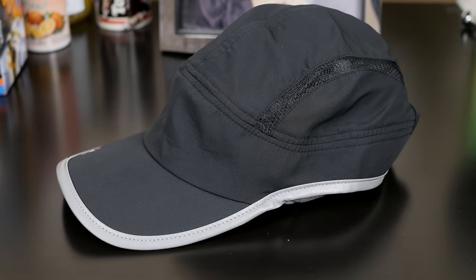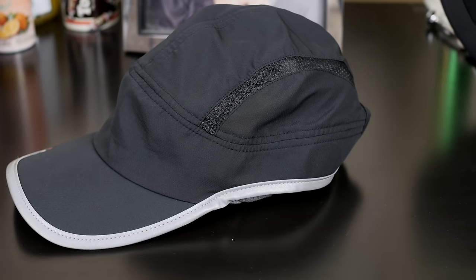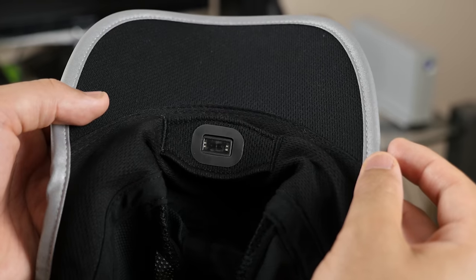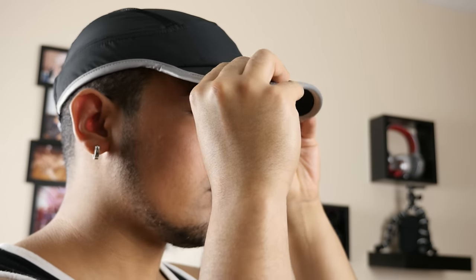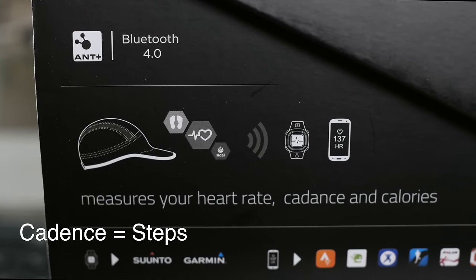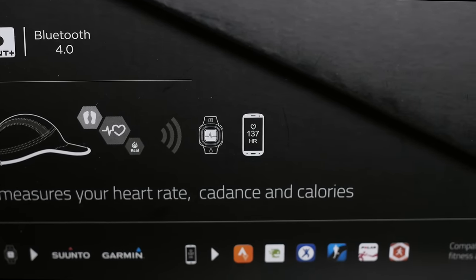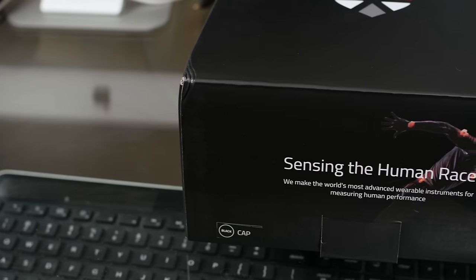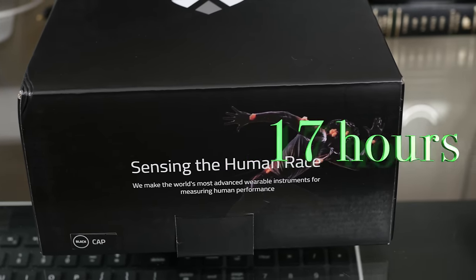On the outside is your everyday casual hat. On the inside is your fitness companion. You'll find your heart rate monitor located inside front, so it rests against your temple. The unit also transmits calories and cadence data depending on which app or device you're synced to. It packs Bluetooth 4.0 low energy,